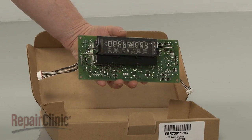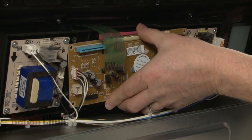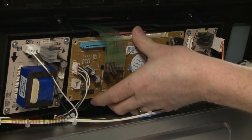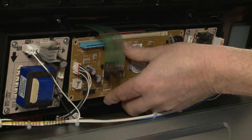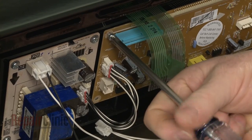Install the new oven control board by aligning it in the control assembly and snapping it into place. Thread the screws to secure.